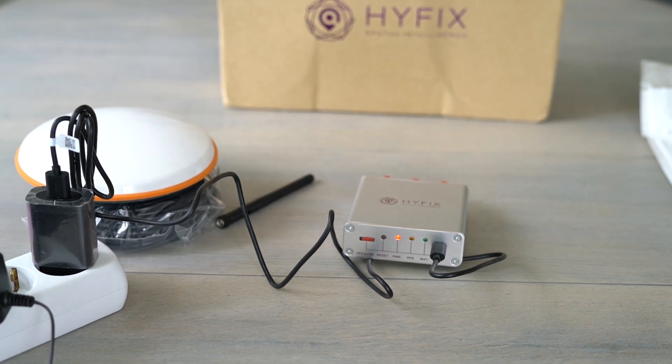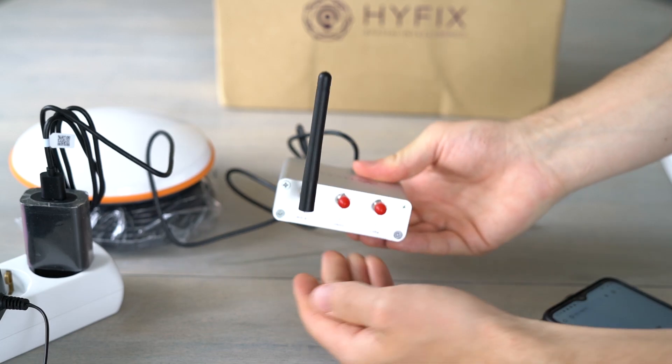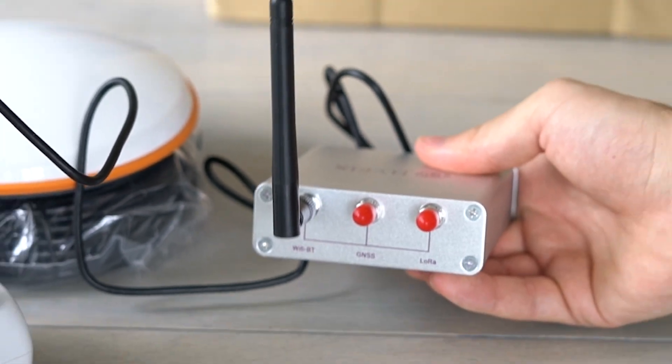The red light should now be solid and the green light should be flashing. On the device, remove the red plastic from the WiFi BT input and connect the WiFi antenna.